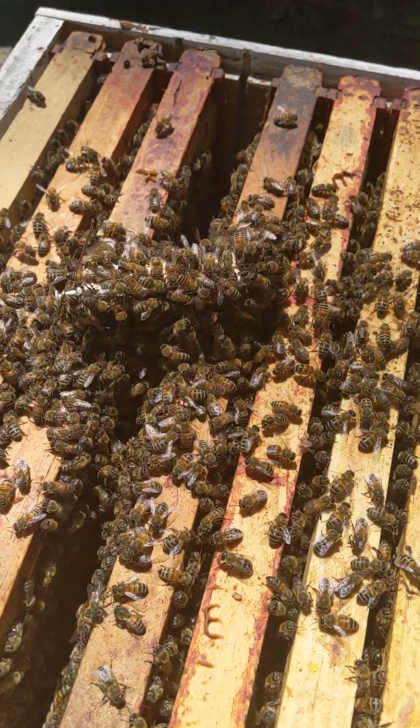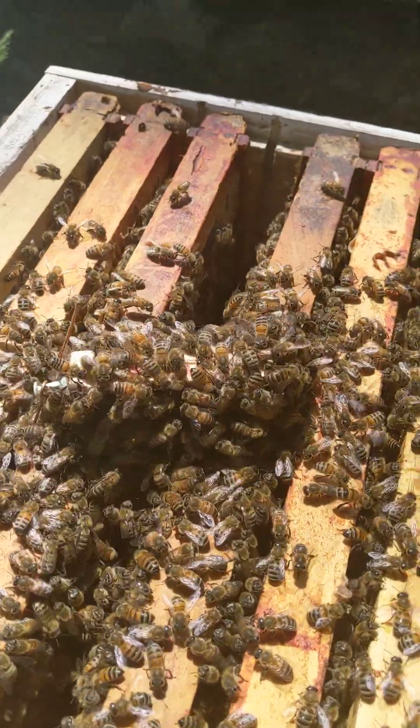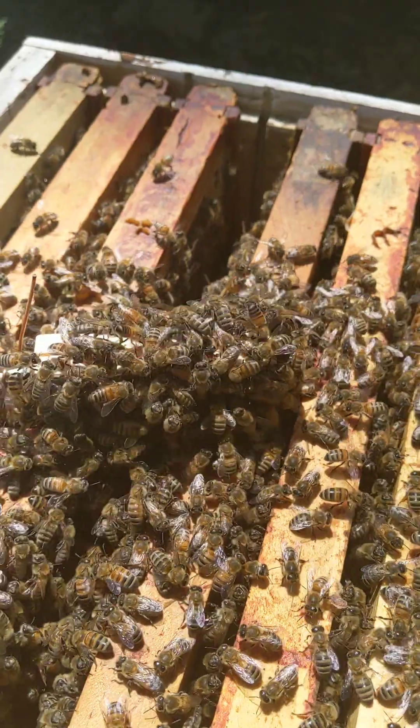Mary and Berry bees here. This is the bees' reaction to a queen introduction.